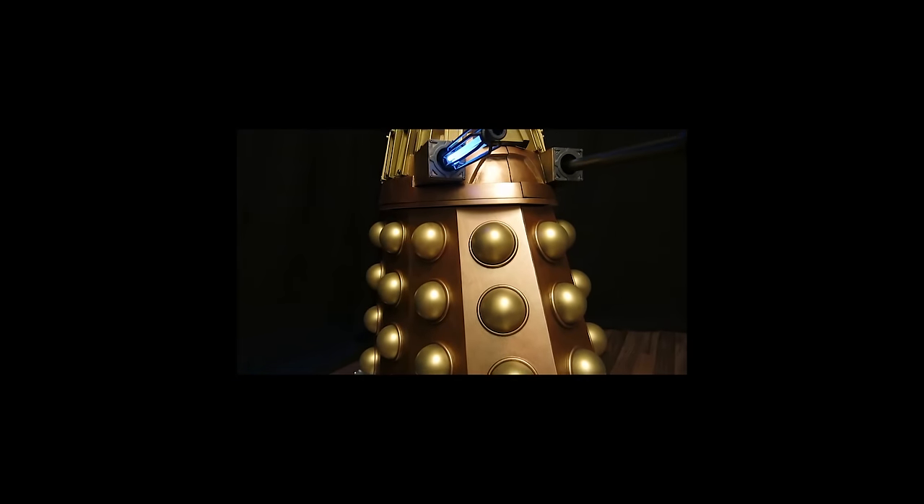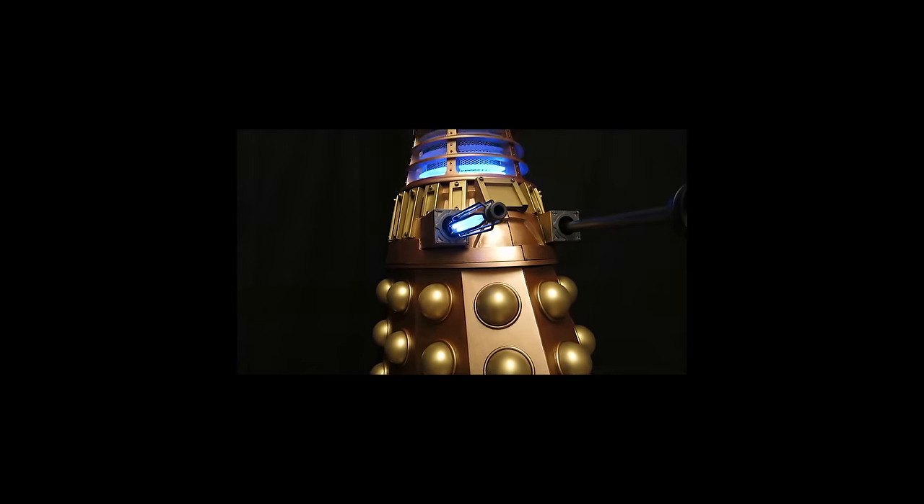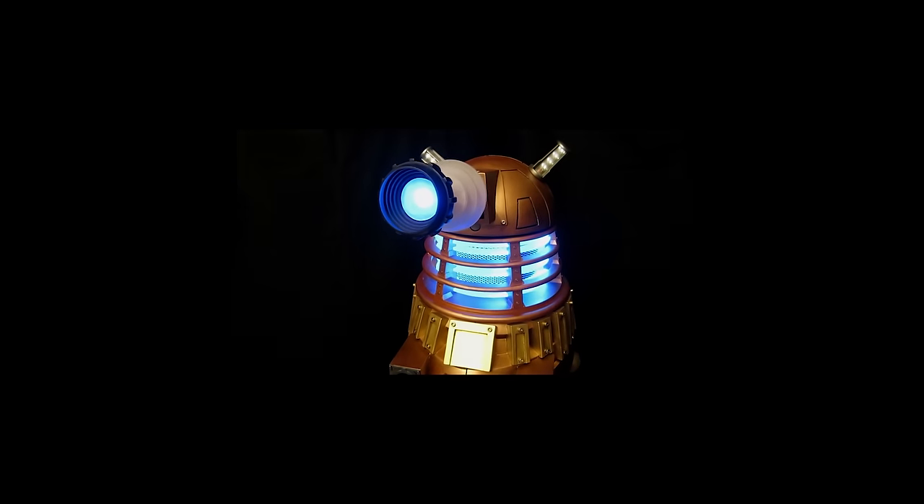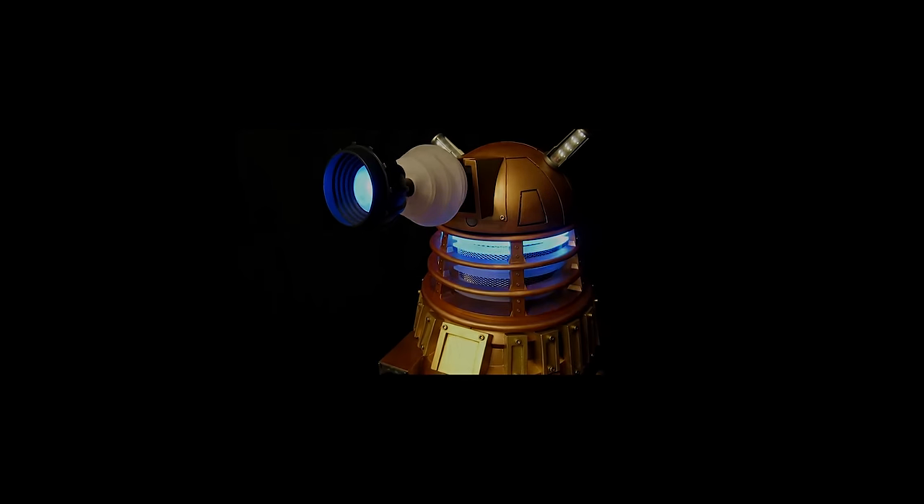To see the finished Dalek with all of his functions, just click on the video.